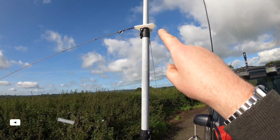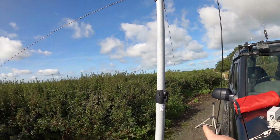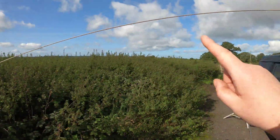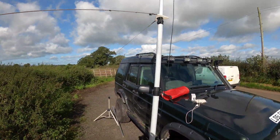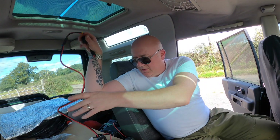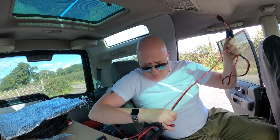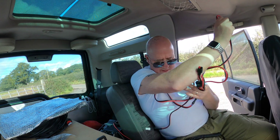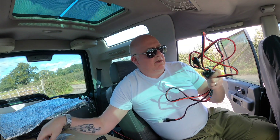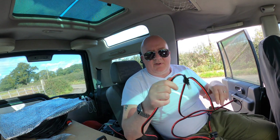It's a bit better — that's pegged down there and that one is going around this post here. I've put a common mode choke on the feed line just as it comes into the vehicle, in case any nasties are picked up in the shield of the feed line.